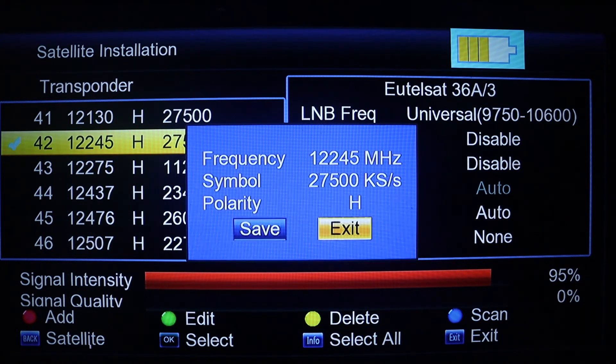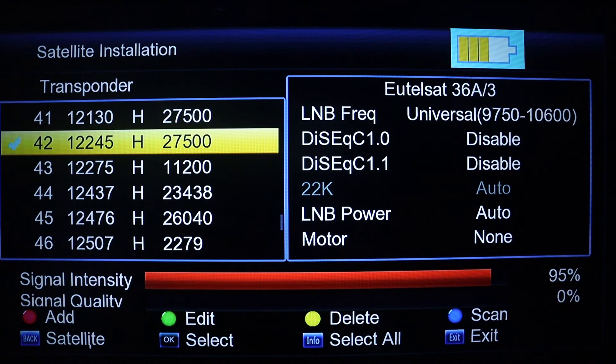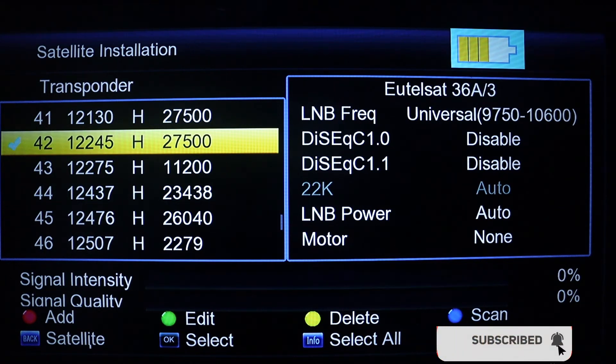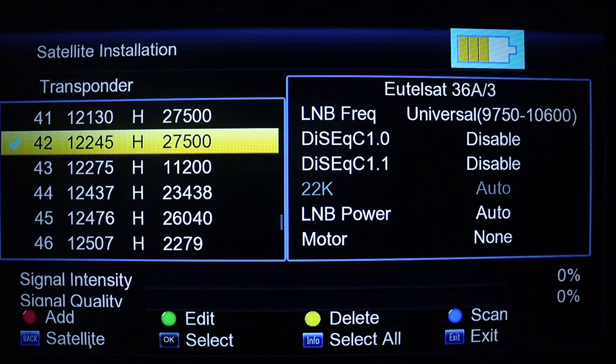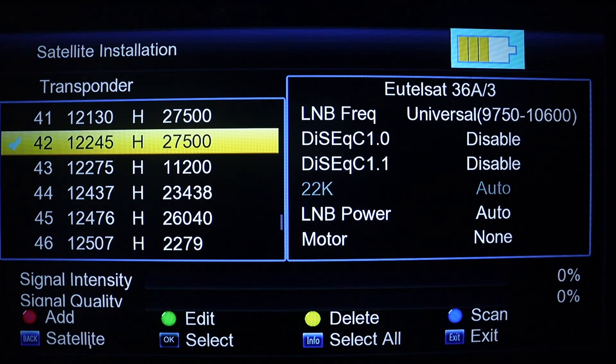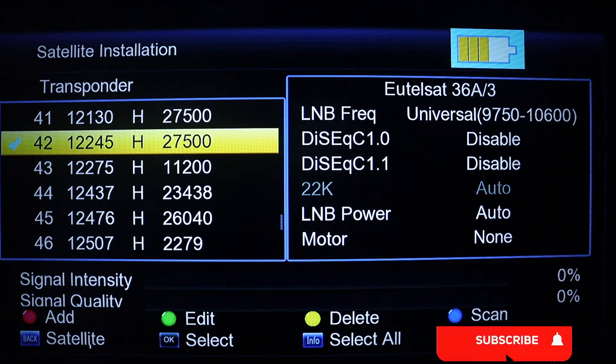After selecting it, the next thing is to actually rotate your satellite dish and adjust it really well to get your signal. After getting the signal, the signal quality will turn yellow and the signal intensity will also turn yellow. Make sure you have enough signal quality before you leave the dish — not less than 50 percent.